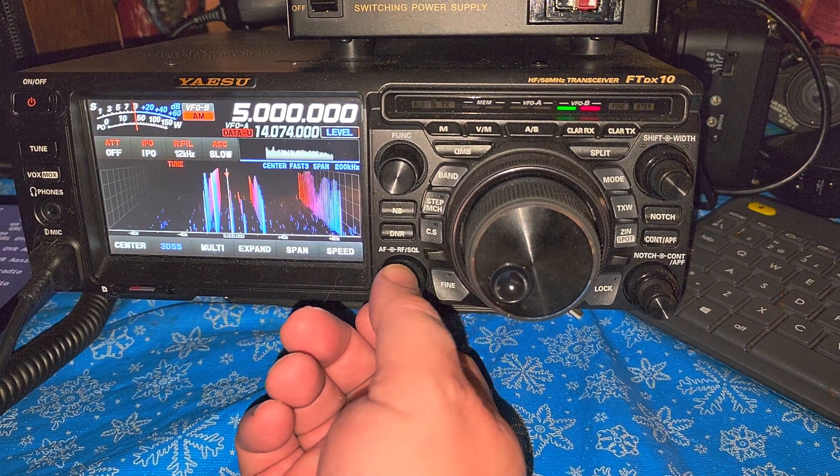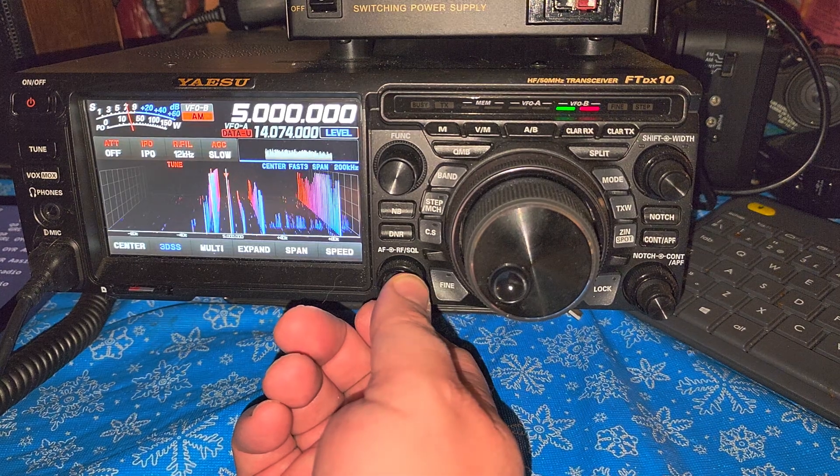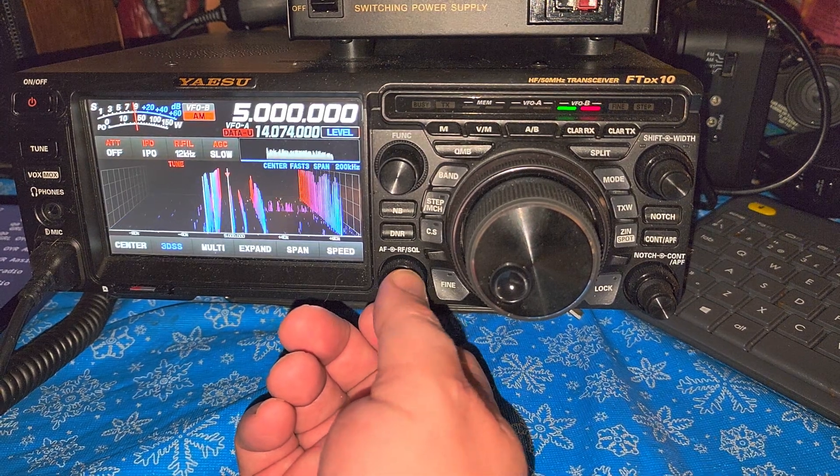WWV coming in — it's 0135 UTC right now — so WWV coming in on 5000 kilohertz.